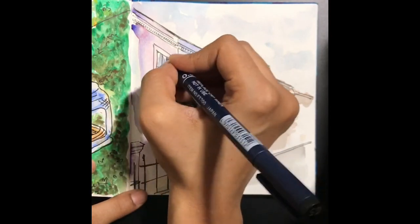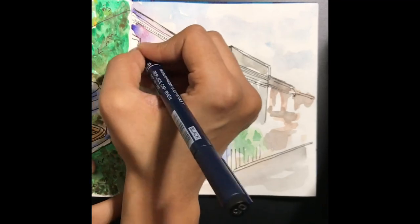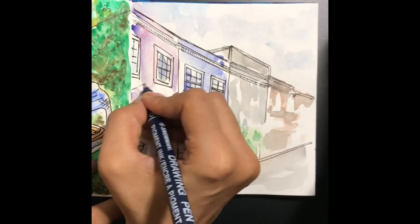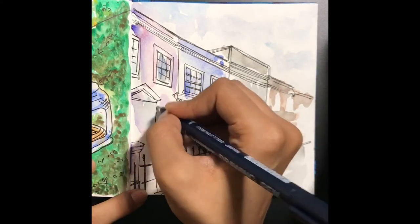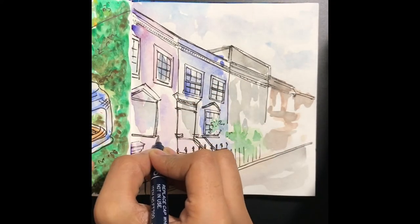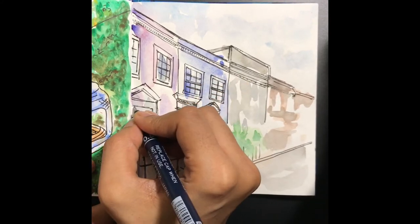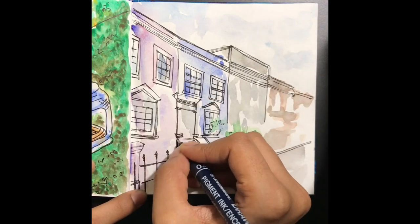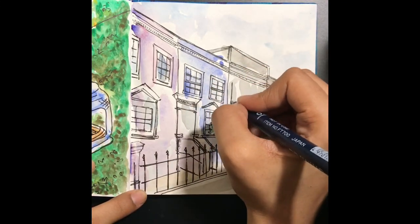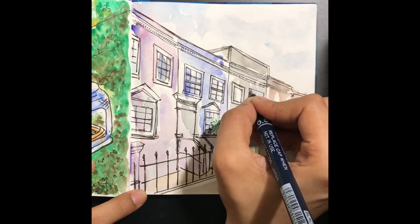My first building is coming to life. You can always color over this because Micron pens are waterproof — it's good to use pigment liners or Microns that are waterproof for this kind of study, because once you add the details you might want to add more shading or different colors, so it's a good idea to have that freedom.